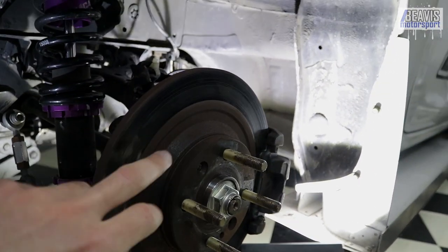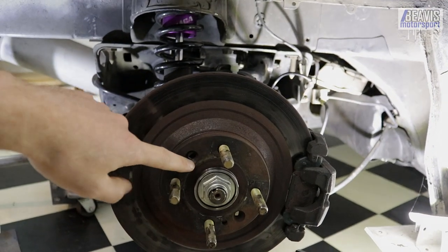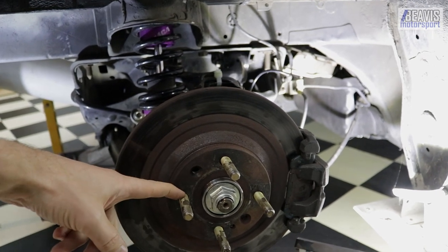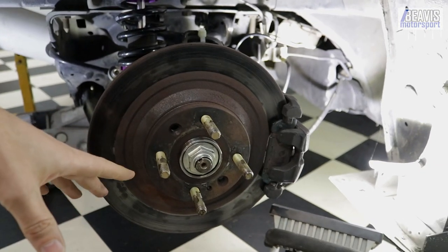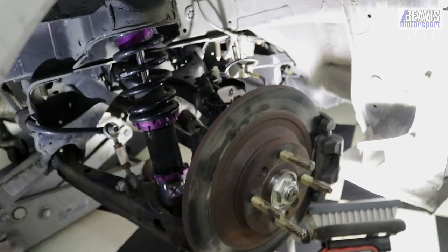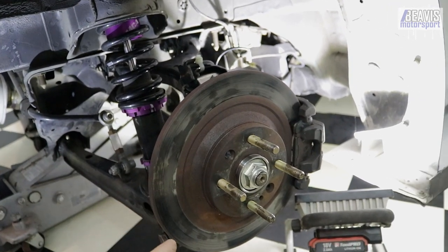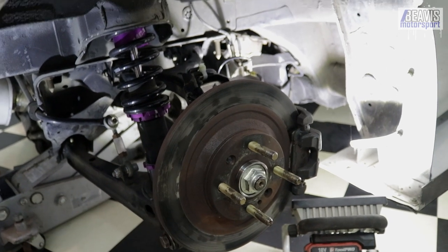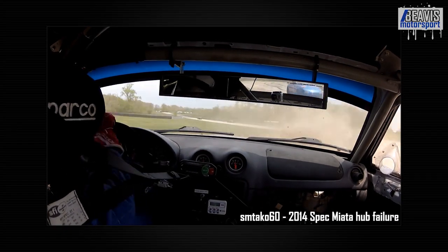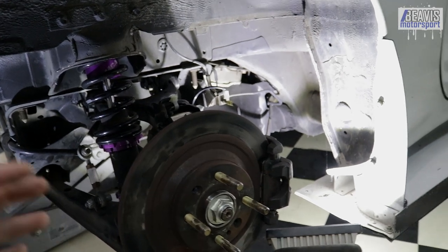Everything else is stock except for the upright, effectively. However, I've also put in a new hub, a new Timken bearing, and the MR2 MRS upgraded hub, stronger with the IS300 wheel studs — the ARP extended wheel studs. All of that is about trying to improve the strength and reliability of this hub setup, because a stock rear hub is quite commonly known to fail pretty catastrophically. You can effectively have the whole wheel come off. This car works pretty hard, so it was time to upgrade the hub.